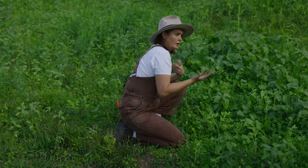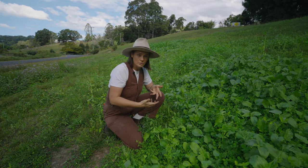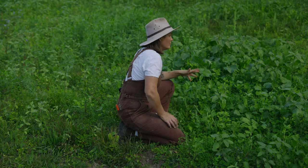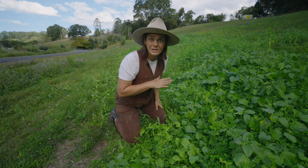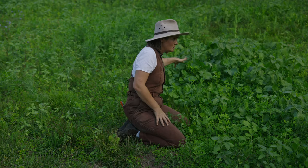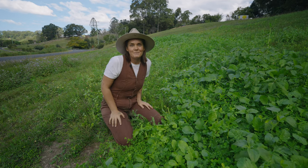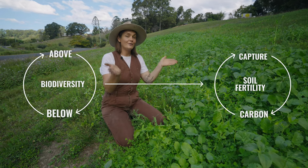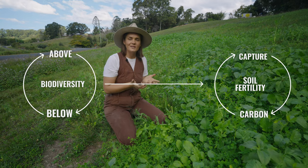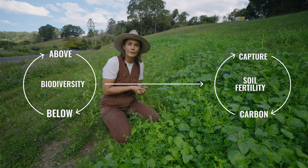It's about finding different and alternative ways to create income if that's what you wanted to do in your space. This complete mixture, rather than being a monoculture of just a singular lawn, has over 17 to 18 different species in this space. Having those 18 species means the biodiversity above ground is really feeding into the biodiversity below ground, and we want that biodiversity because it's going to increase soil fertility.